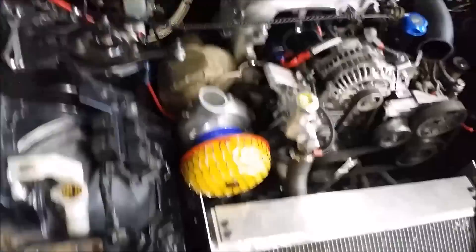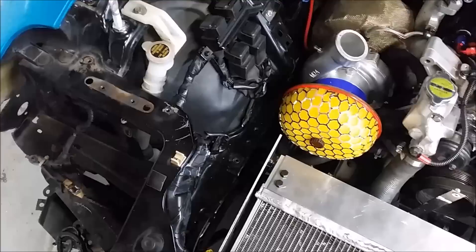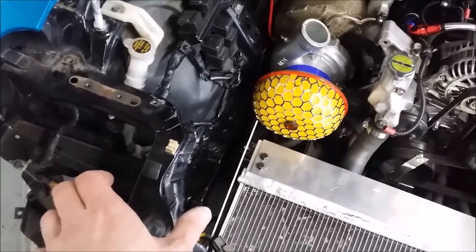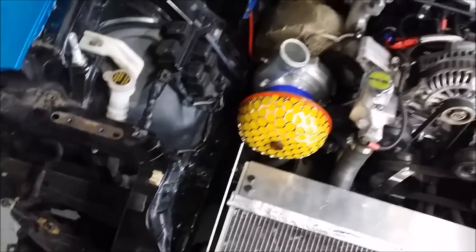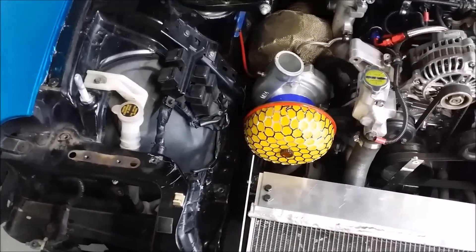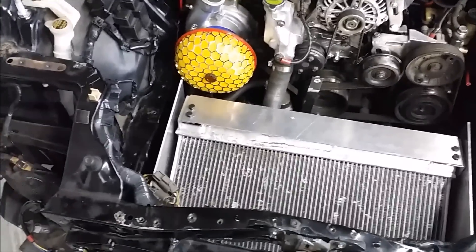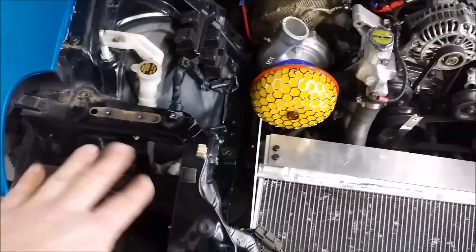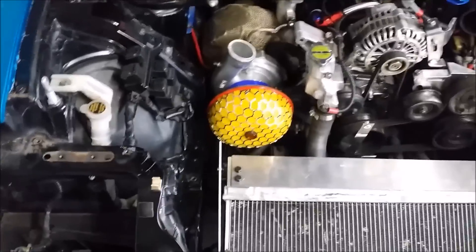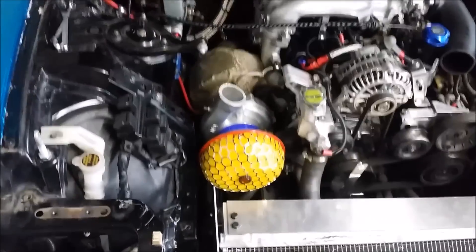What I'm actually going to do is run a ram air tube that comes up and feeds directly to the air filter, so as you're driving it rams cold air in towards it. Unfortunately, because of the setup we can't run any kind of cool intake system here. Because of the styling I've chosen and the positioning of everything, the turbo does sit quite low.